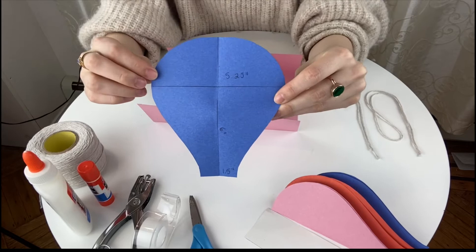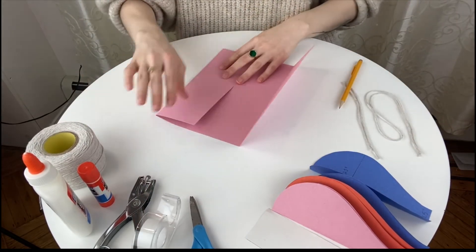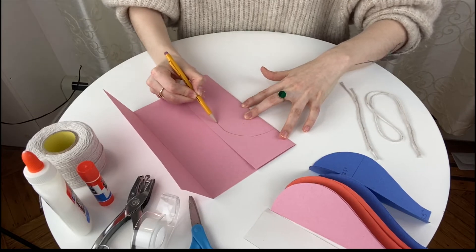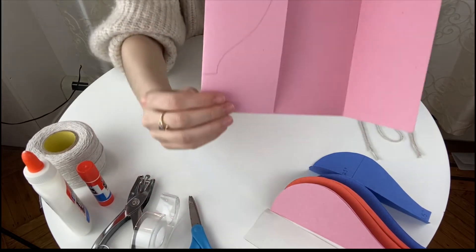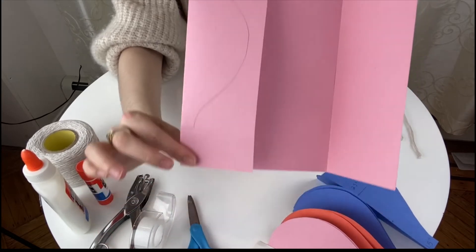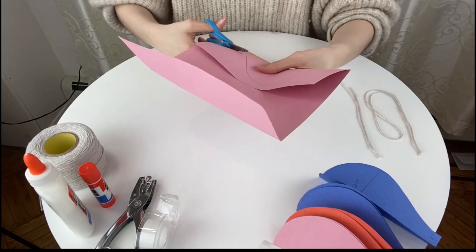I'll link a template below if you'd like to use that. If you don't want to use the template and don't want to measure something so specific, all you have to do is take your folded piece of paper and draw your own hot air balloon however you want. You're only drawing half a hot air balloon because when you unfold it, it'll be a whole thing. So whichever piece you cut out first is going to be your template. I didn't even need to print a template or measure — but if you like the exact measurements, they are available for you.